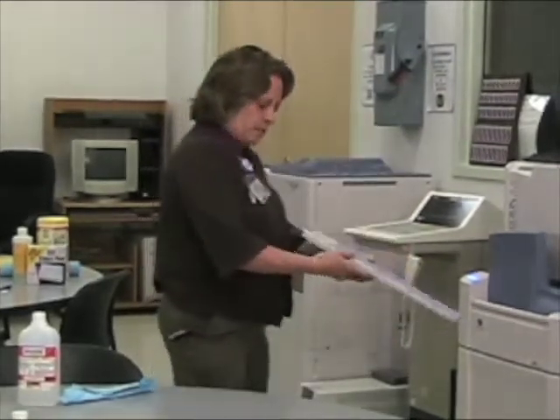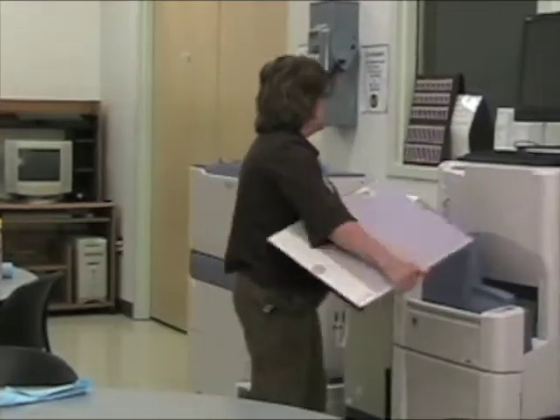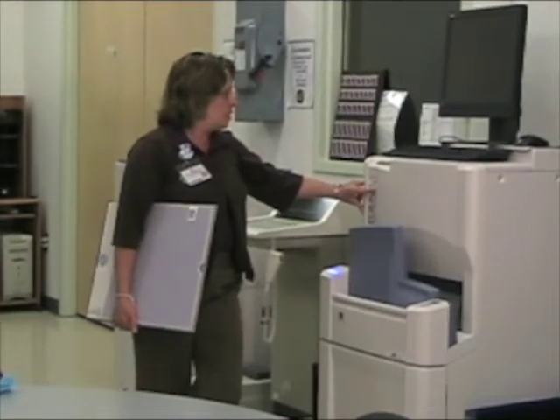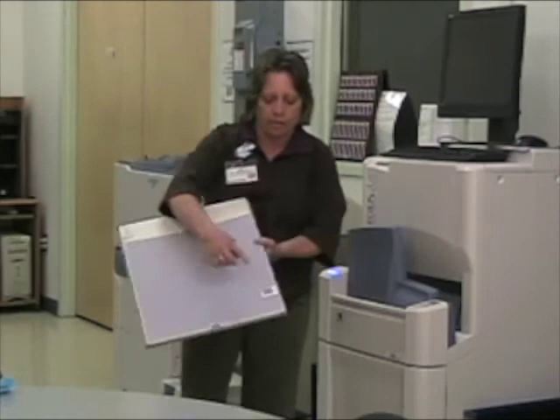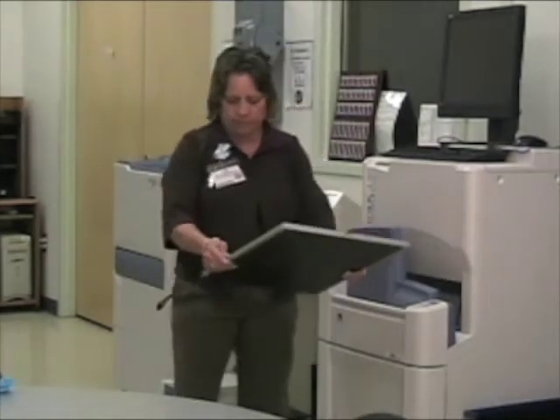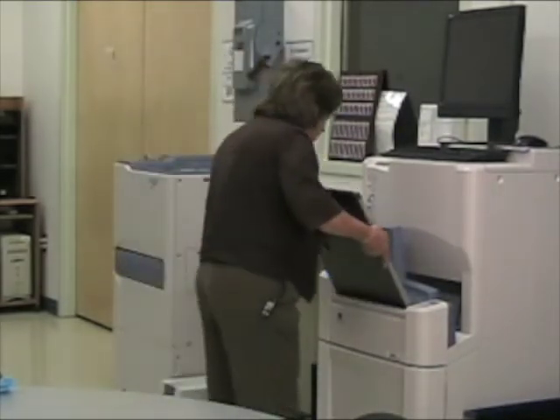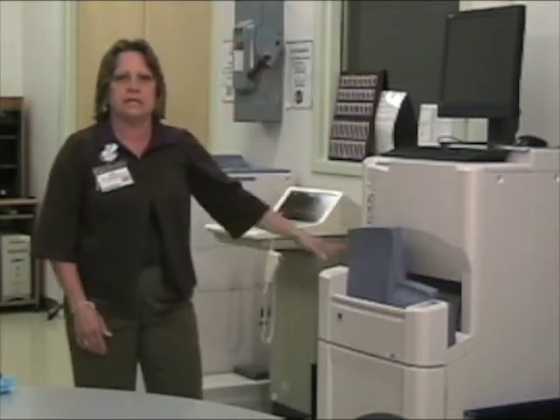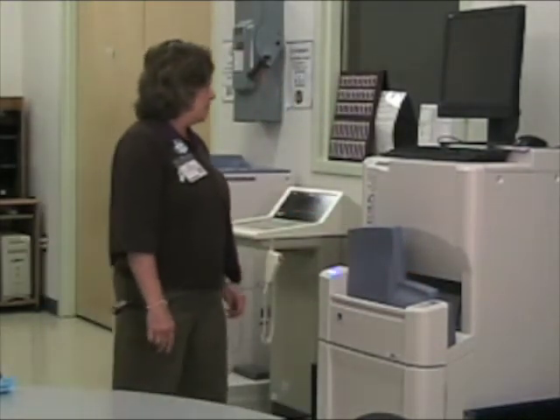Then bring it over to the image reader. Push the erase button and hold it in. Make sure that your barcode is facing down and just put it on the reader. This will give it a deep erase. It's a little bit noisy when you're erasing. That way you make sure that all the radiation from the lights are erased off your cassette.